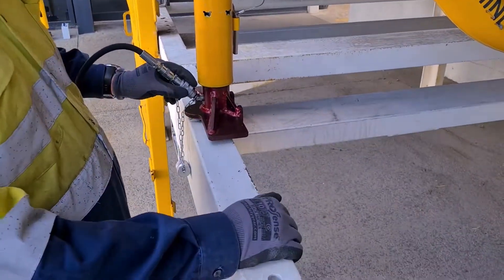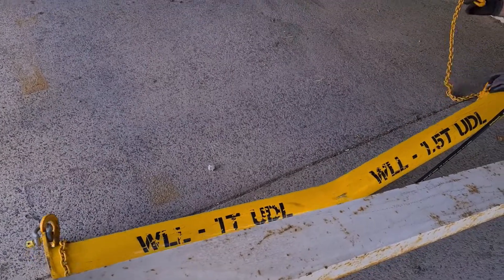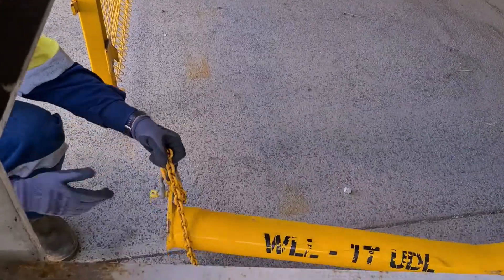With the capacity of our equipment, it gives you the ability to lift the return belt whilst lifting the trough belt as well. So we'll show you how we connect our return belt beam to our trough beam.